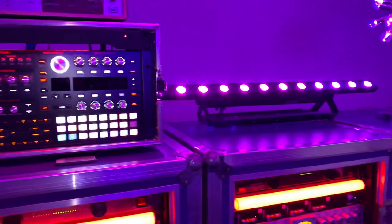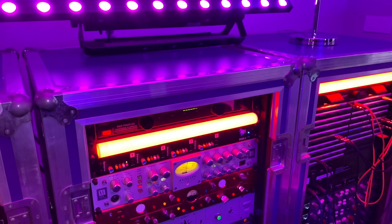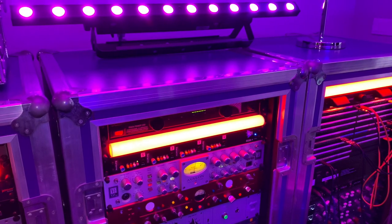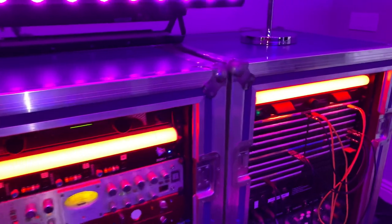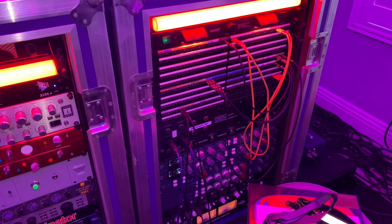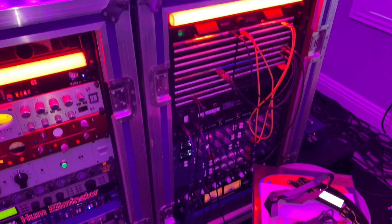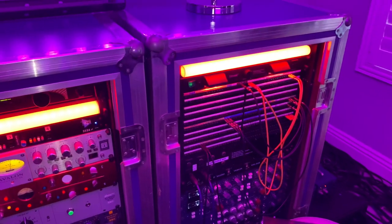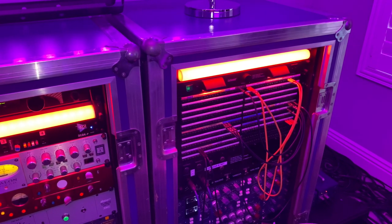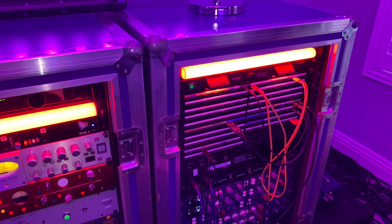Then into a mic pre — either API or there's a bunch of BAE stuff that I use as well. It just depends what I'm looking for. The API is very quick and precise, and the BAE has a little bit more softness and roundness to it.